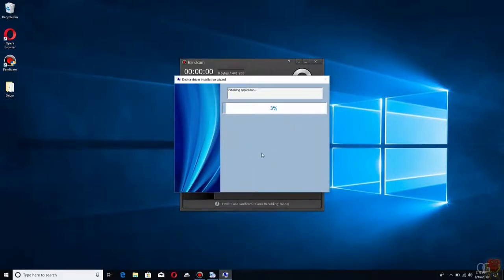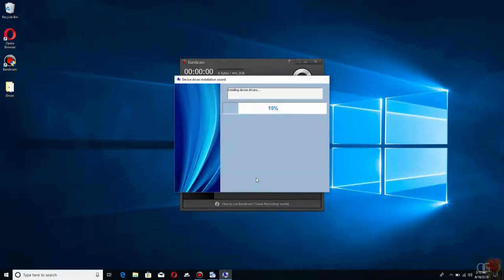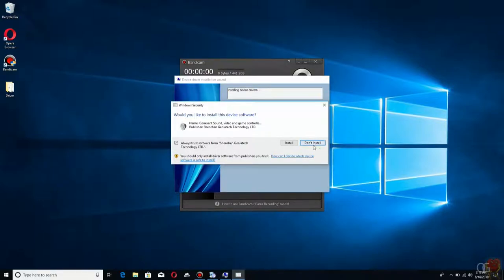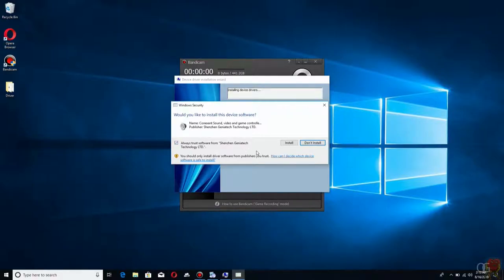It launches a little window for a second and then asks you something. Here's the message I was mentioning: if you've already installed this and you're trying to reinstall it, if you already told it to trust it and clicked install then it's not going to come up again. This is why I'm doing it on a new computer. In the past I clicked 'don't install,' but this time I clicked install and made sure to check trust that from Shenzhen Genitech Technology Ltd.